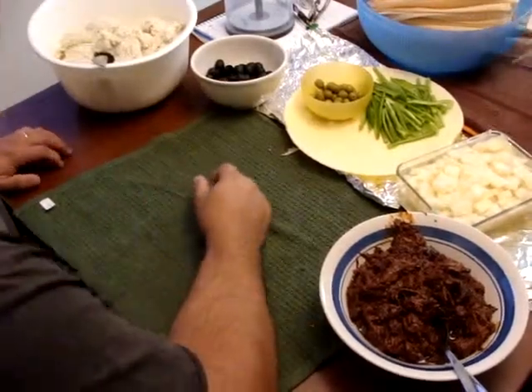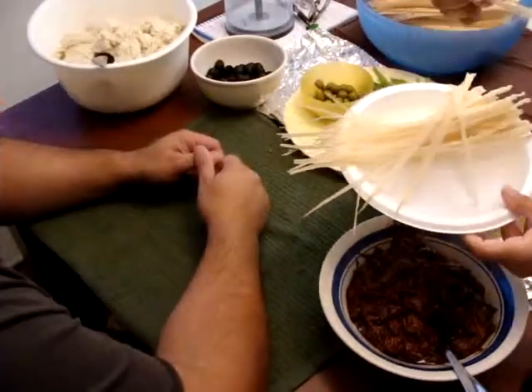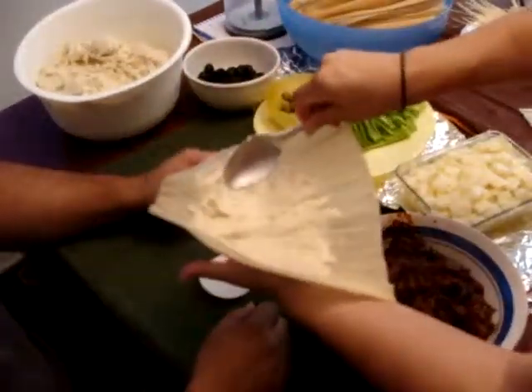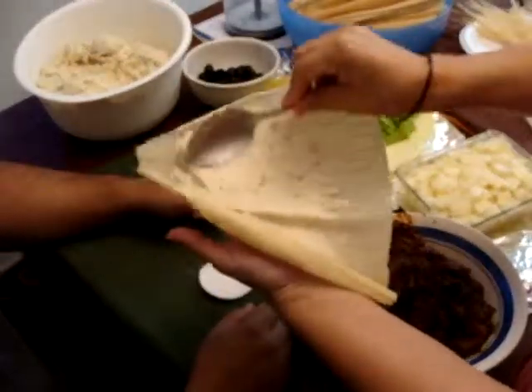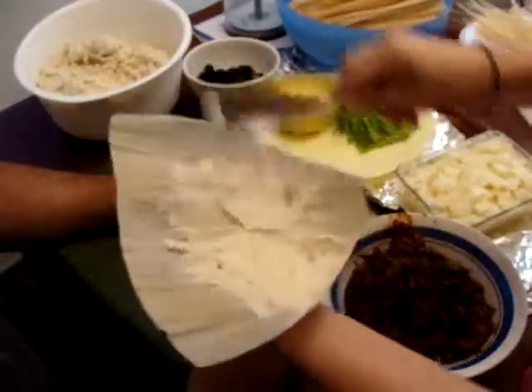Okay, what am I doing? These are the ties that we tie the tamales with — I make little strings. You hold it like this, right? And then you go like this. Almost like when you spread butter. When we make our pan, see?